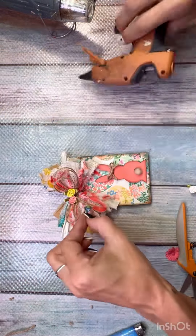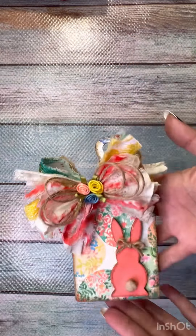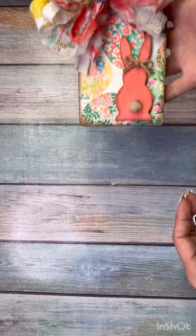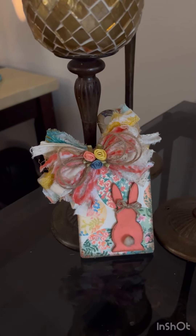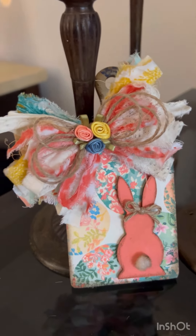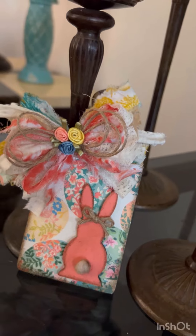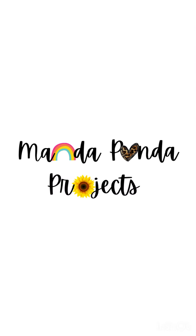I put a cute little twine bow on the bunny's ears, some little flowers on top of the bow, and I just love how this came out! I still have two more of these cutting boards left so I'll probably be making more things. Make sure you share this video with a friend, let me know in the comments what you think, and tell me which napkin I should use next — my goal is to use 10 of the 18 napkins. Thanks for watching!